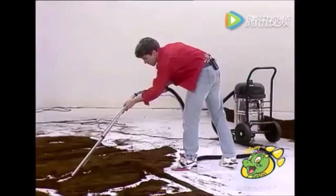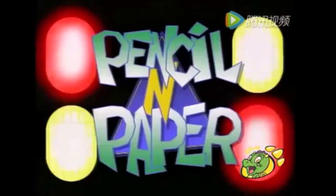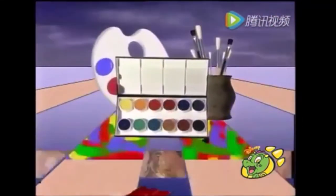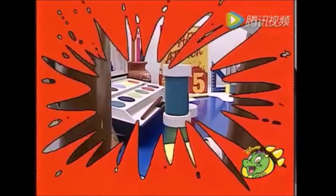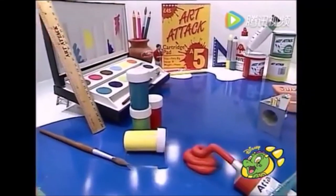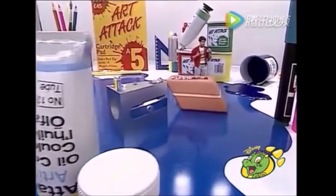This is an art attack. This is an art attack. This is art attack. Hello and welcome to Art Attack and another collection of visual treats.